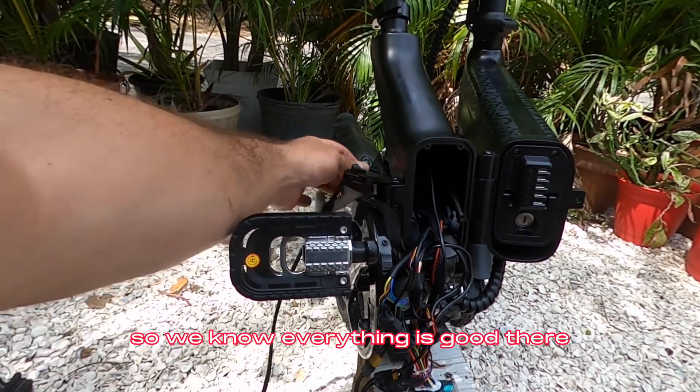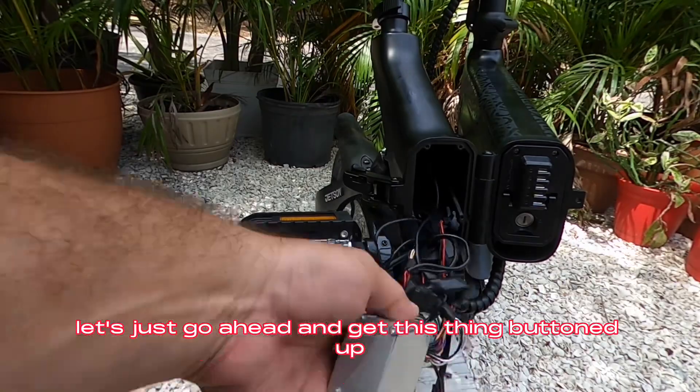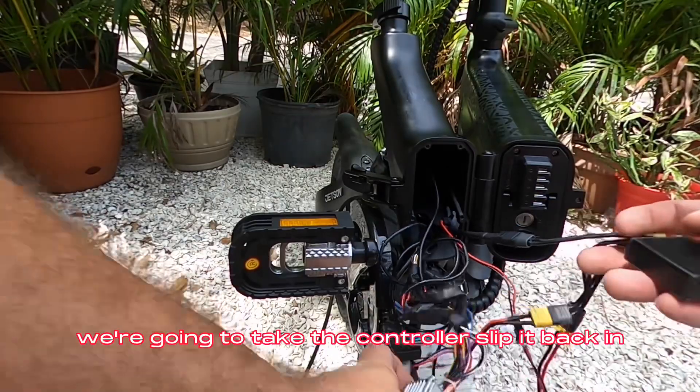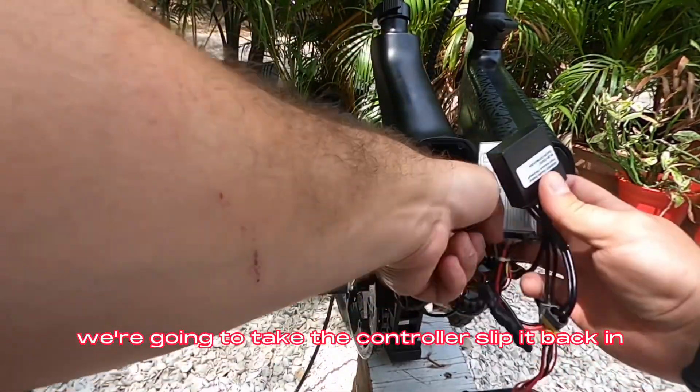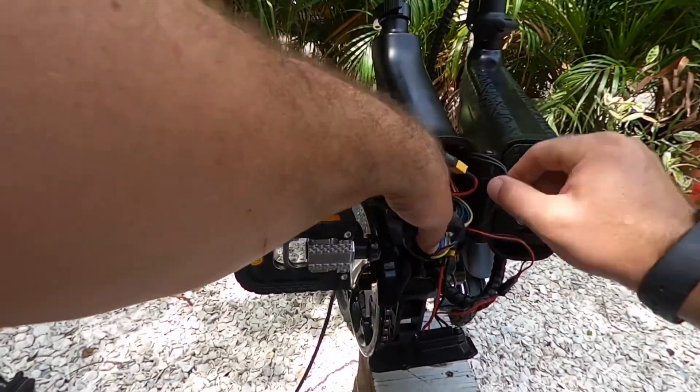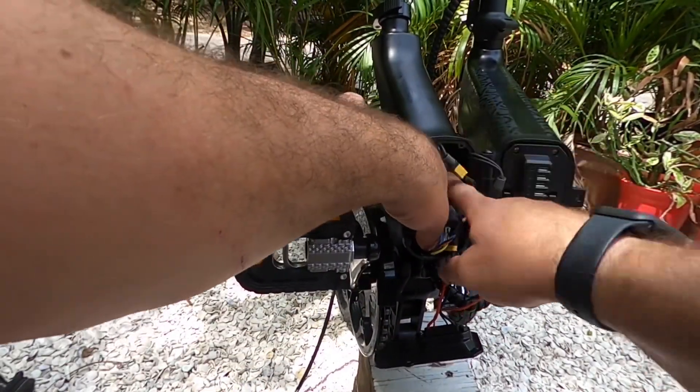We know everything is good there, so let's go ahead and get this thing buttoned up. For this application, we're going to take the controller, slip it back in, and then just put the balancer right beside it.